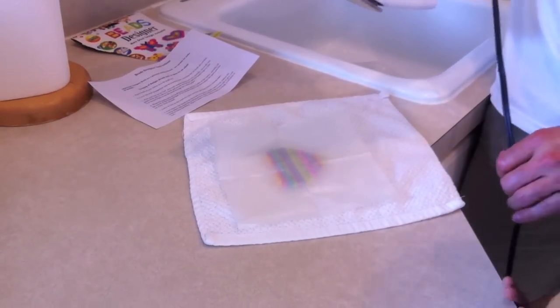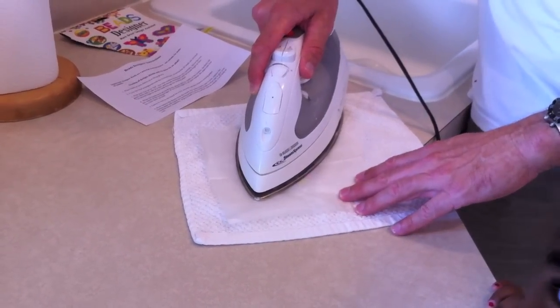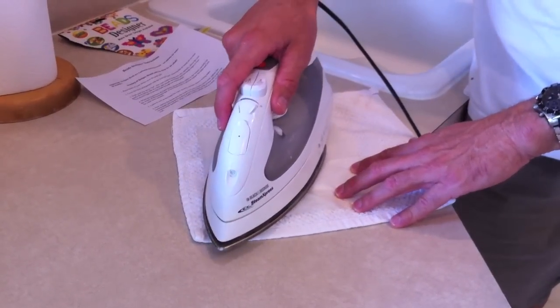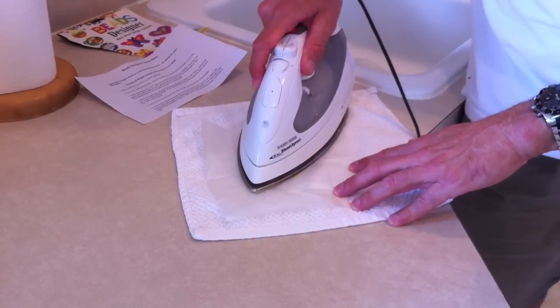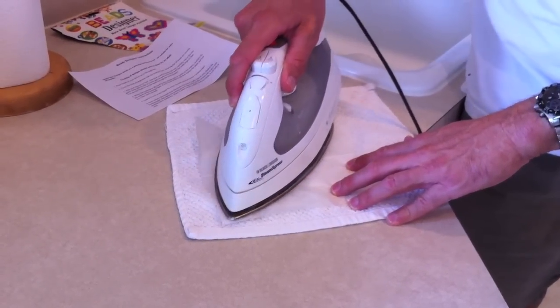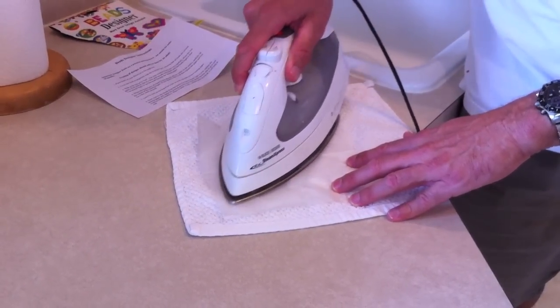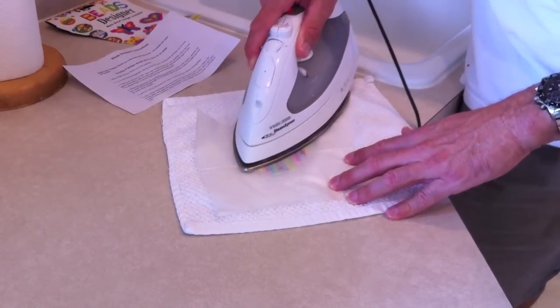Now we're going to make our beads. Ten seconds. Got to have your iron set to linen. Even pressure, rotate, and we'll take a peek.